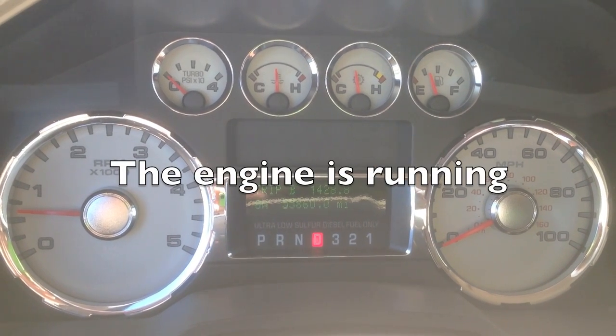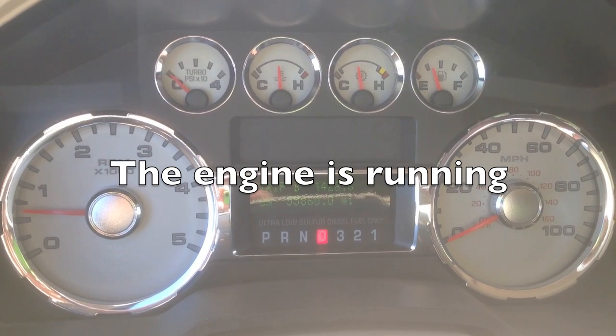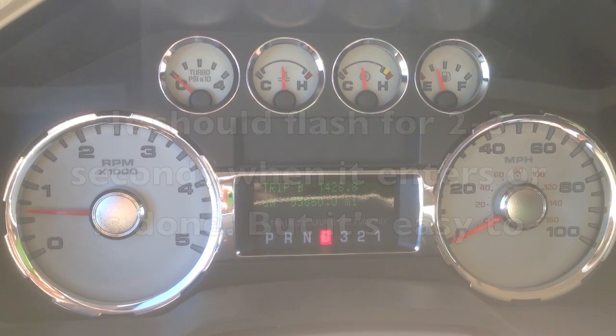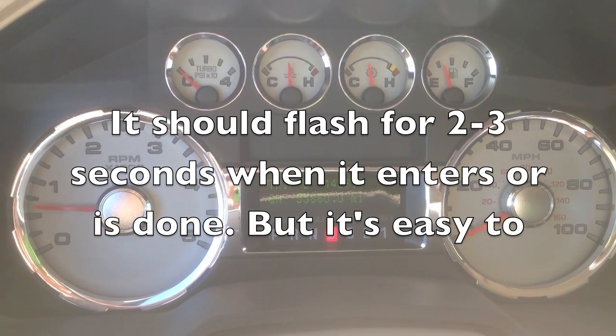Hi, I get people asking me how to tell if their car is in the Regen mode. I know it's supposed to display it on the dash, but sometimes it won't show that when it's cleaning the exhaust filter.